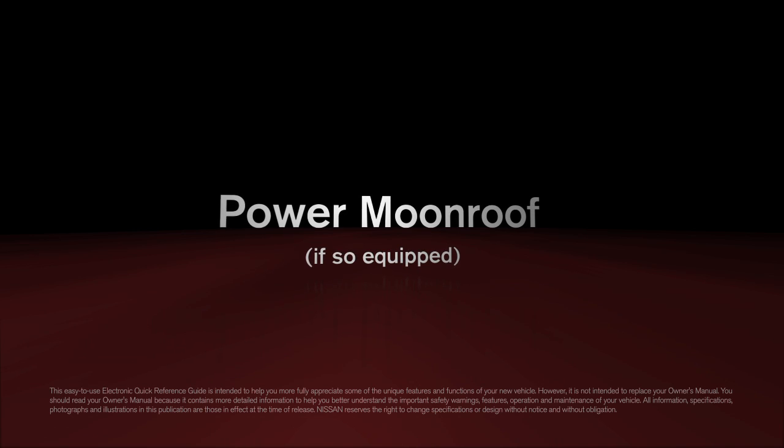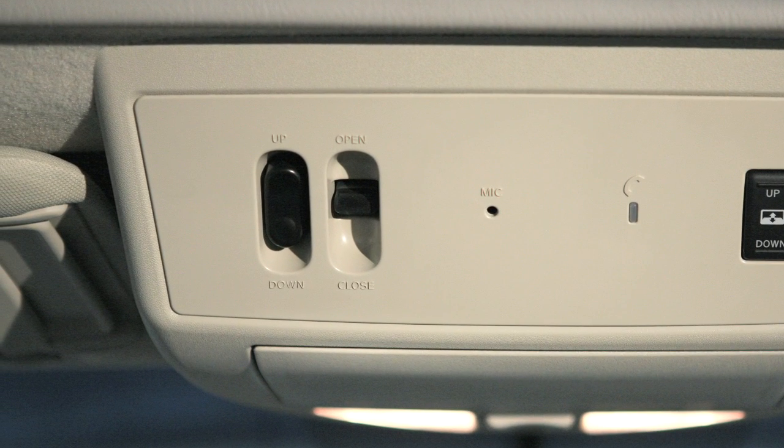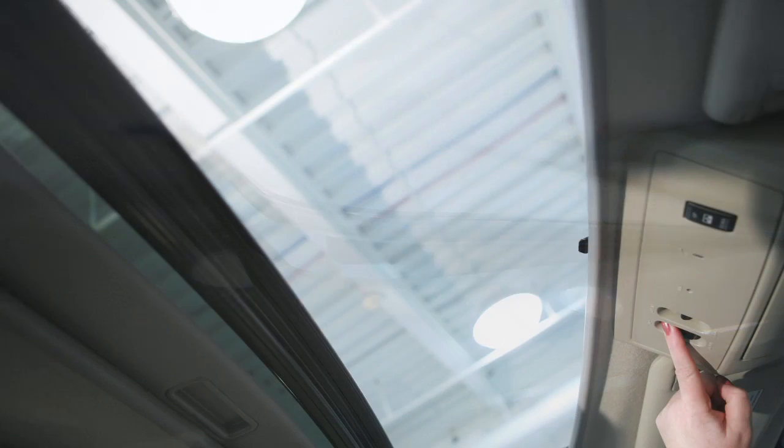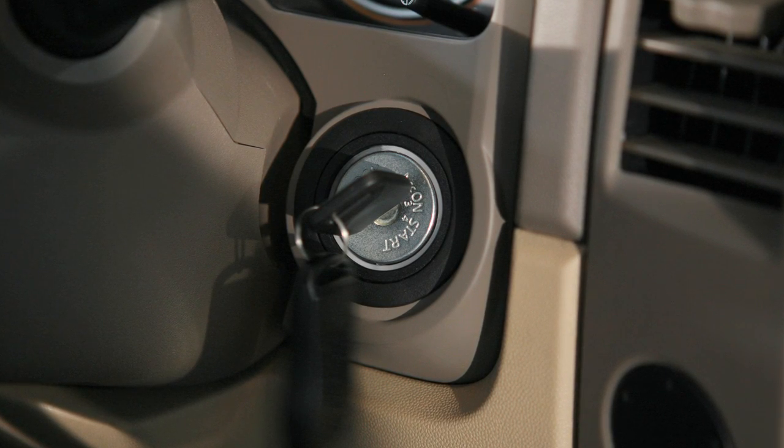Power Moonroof, if so equipped. With these two switches, the Power Moonroof can either tilt up and down or slide open and closed. The ignition must be in the on position to operate it.